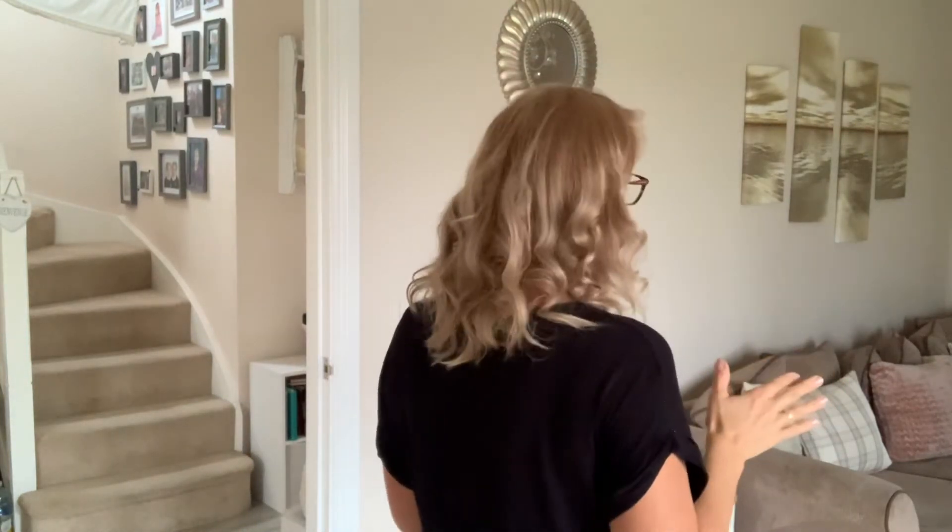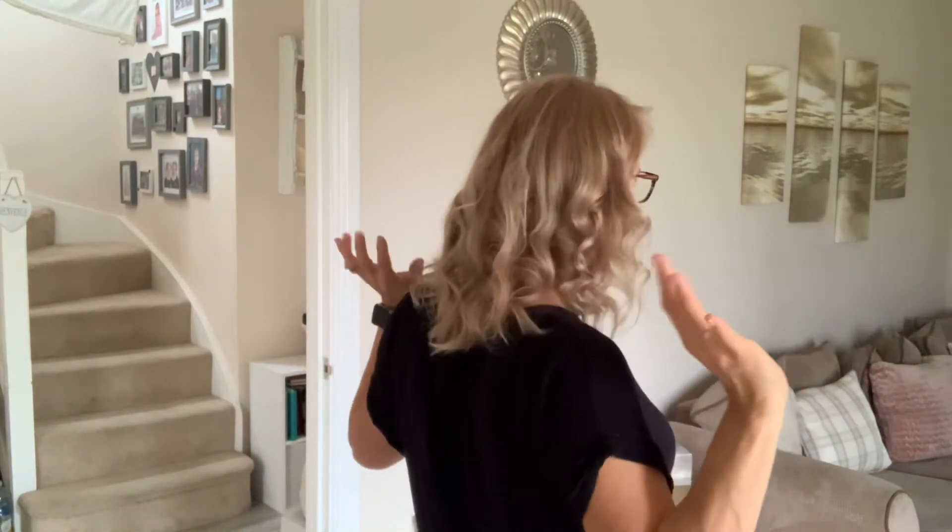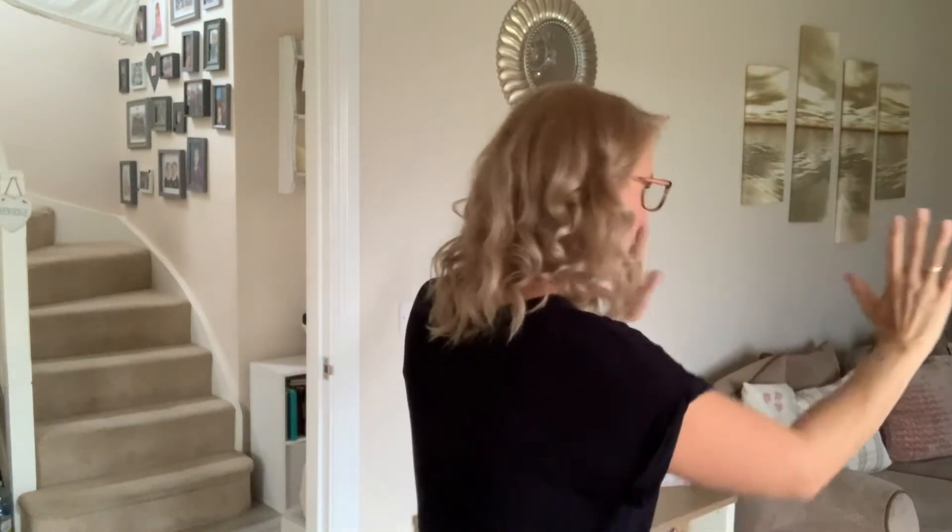Green Light means go. The students walk or run — if you permit them — towards the Grandma at the other end. She's facing away, so she shouts Green Light and they can run, walk, skip, hop, or whatever you've decided, moving towards her. Then she turns around and says Red Light.